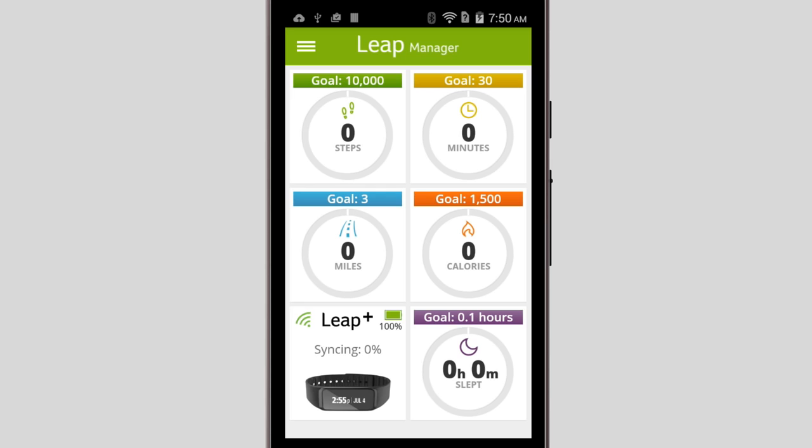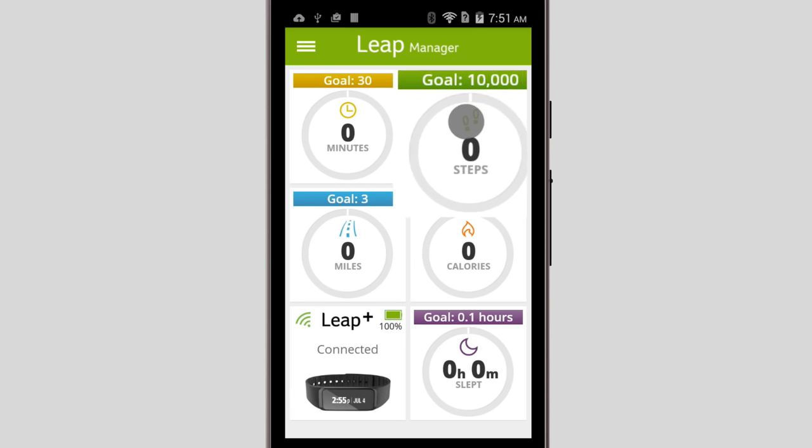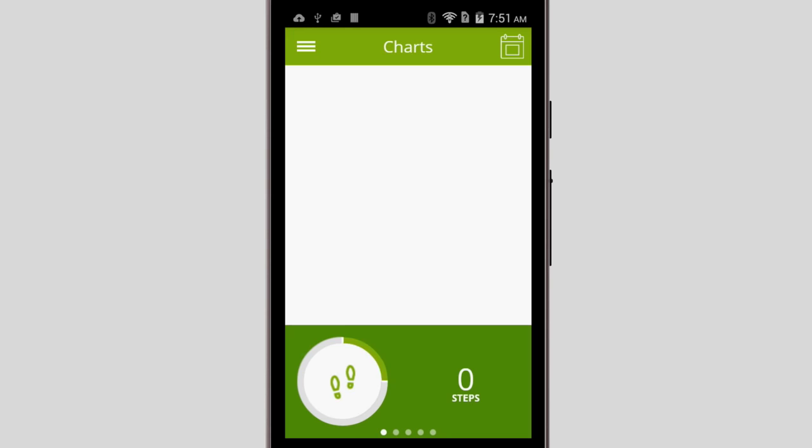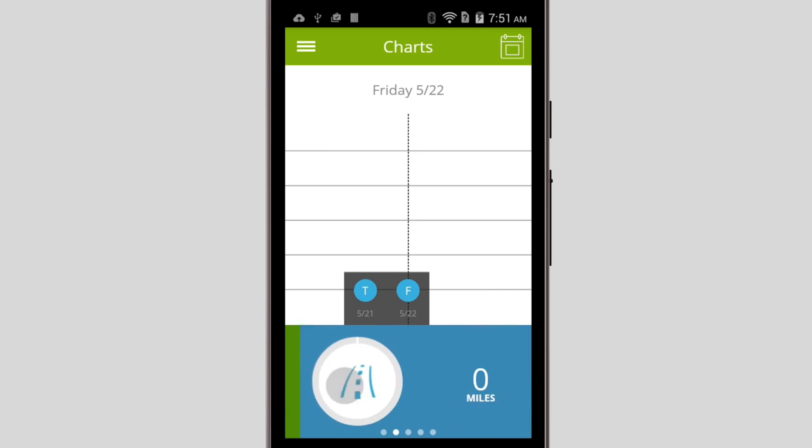This is the Leap Manager. At a glance, you can see your steps for the day, how many minutes of activity you've gotten, the distance you've gone, and the calories you've burned. You can also see information about your Liquid Leap device, as well as sleep tracking. You can rearrange these tiles if you want — just tap and hold on one, drag it to where you want it to be, and release. If you tap into a tile, you'll be able to see more detailed information for it, and you can swipe along the bottom to move between the different tiles.